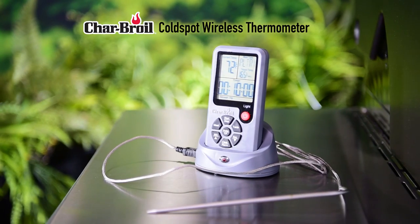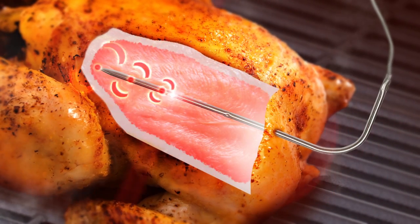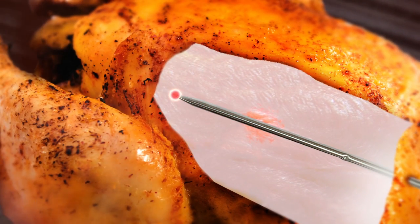The Charbroil Cold Spot wireless thermometer ensures you never over or undercook your meal. The Cold Spot probe measures in five locations simultaneously, displaying the temperature of the coldest spot instantly. A standard digital thermometer only supplies a single reading.